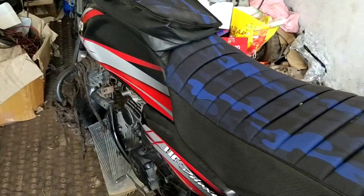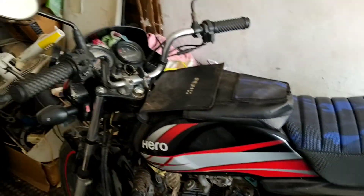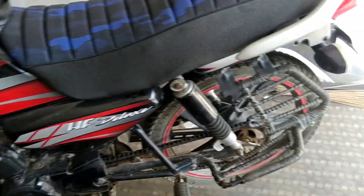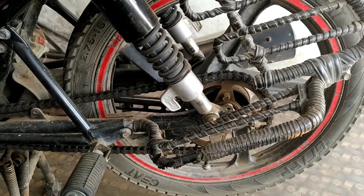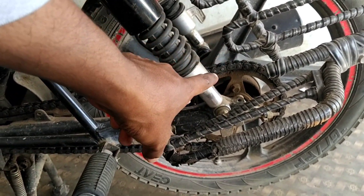Hi, hello, Namaste, welcome to my channel. This video covers a 72 volt 2 kilowatt hub motor with a 17 inch wheel installation on the Hero HF Deluxe. We will show you the first part of this hybrid conversion project.